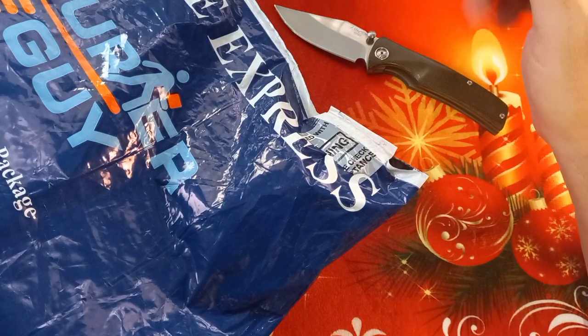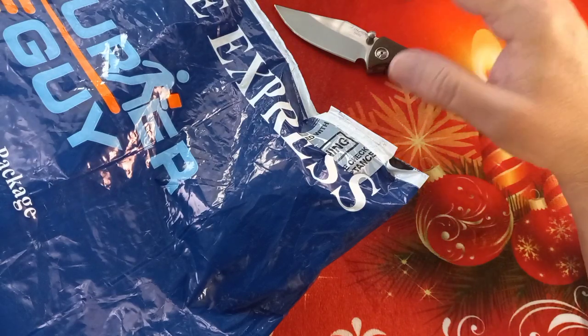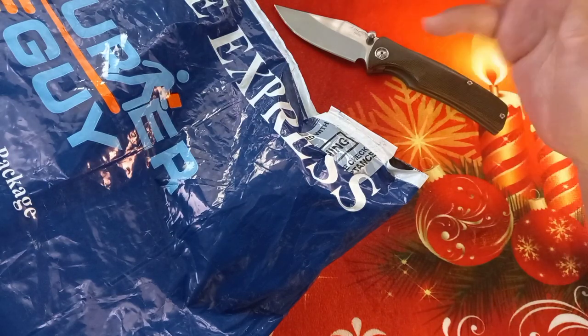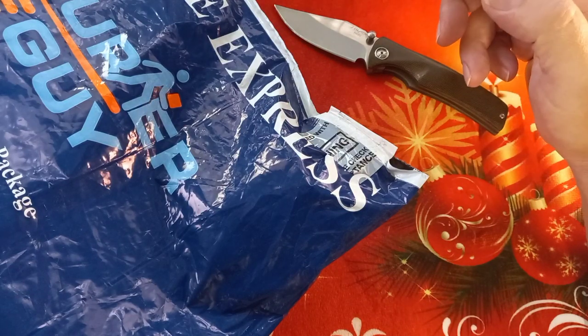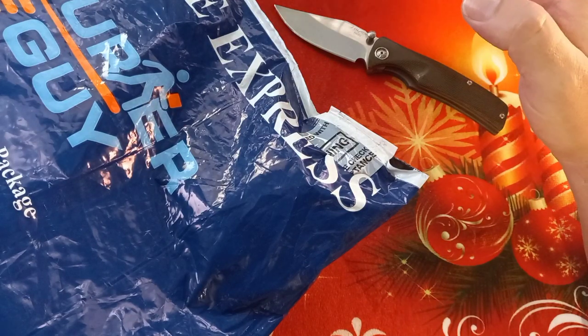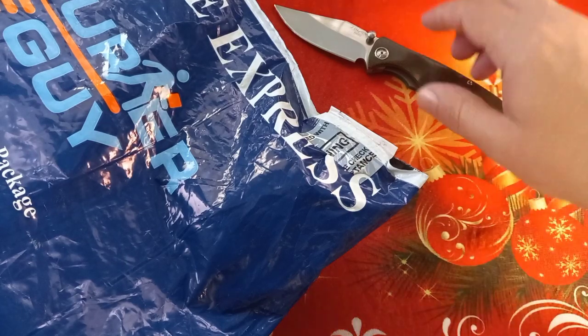This is not really a full video — it's more like an unboxing, but I only want to show you one of the knives. This might be my last package I receive in December. I hope for more, but with the Christmas rush coming things might take longer. We'll see.